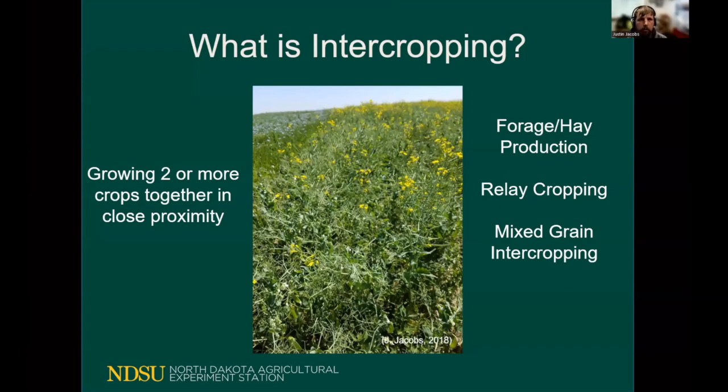Another intercropping practice to consider is relay cropping. This is traditionally practiced in the corn and soybean states where rye might be planted in the fall and then drilled directly into in the spring with something like soybeans. Using specialized headers, the rye would be taken off in July or August and the soybeans would sprout up from underneath the stubble canopy and then be harvested later when they reach maturity.